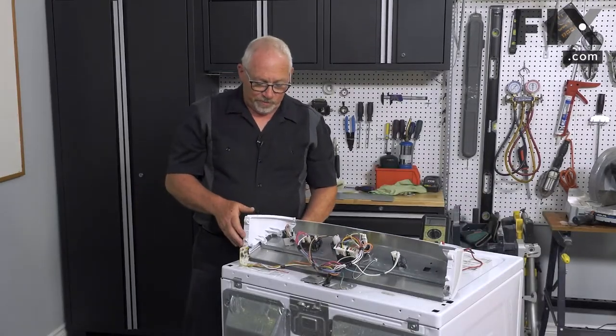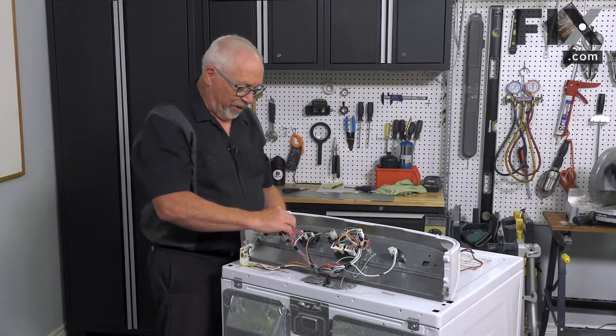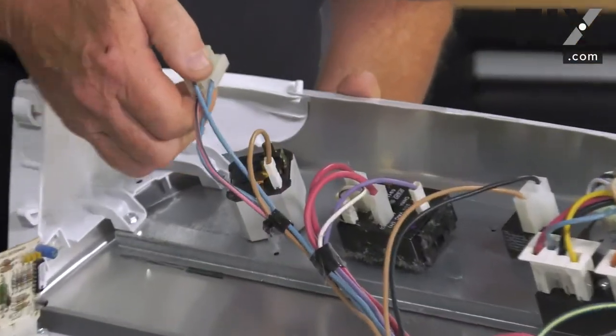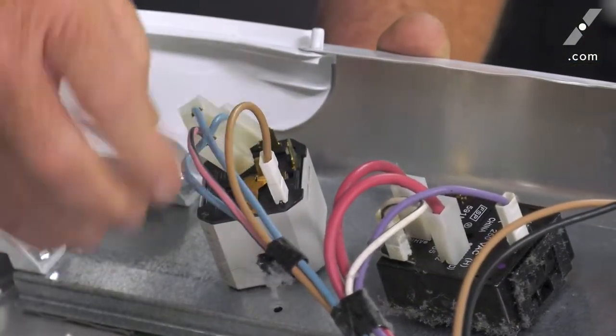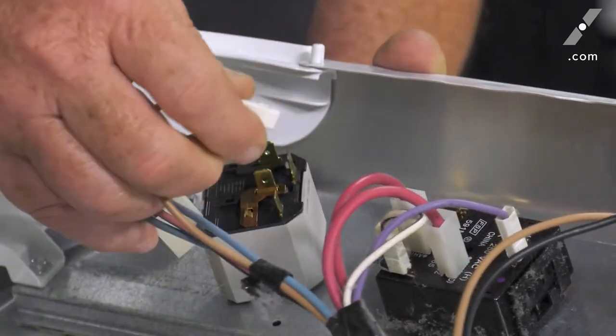To remove our push-to-start switch, the first thing we want to do is remove our wiring harness. On this one it just pulls straight off, and there's also an extra wire that again, like the rest, just pulls straight off.